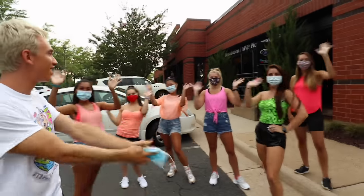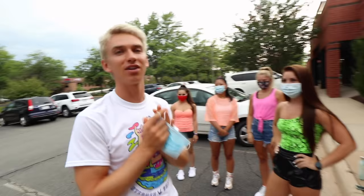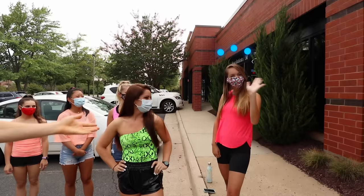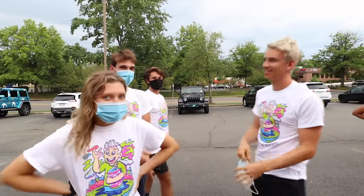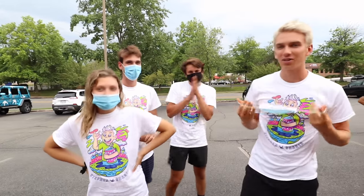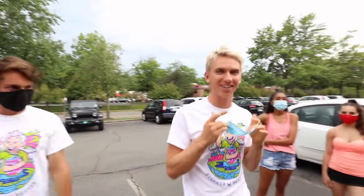And behind me here, we have all the awesome dancers who are gonna be in the video. So this is my first time learning the dance. We got our instructor here and she's gonna teach us exactly how to do the dance. You guys all ready to do the dance? I'm kind of nervous. We'll see how this goes. I haven't danced for a long time and I'm not sure how my body moves very well, but we're gonna try to figure this out.